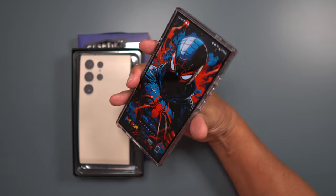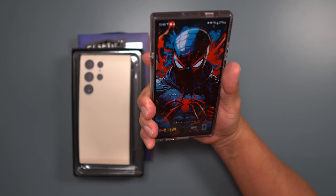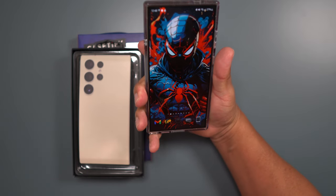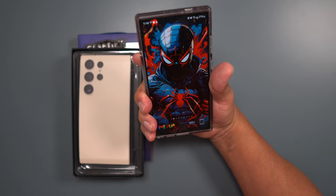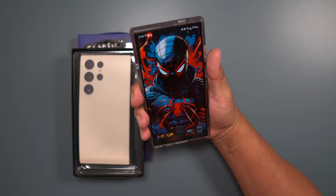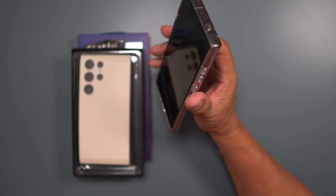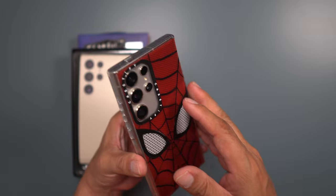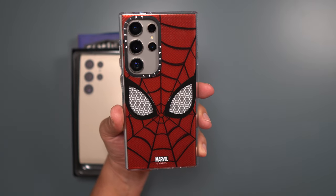The one thing I will say — it sometimes feels a little hard and just a little sharp. It's not as comfortable to hold as some cases that are a little softer and better feeling in the hand. But it is slim and trim and I do like that about this case.